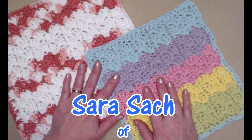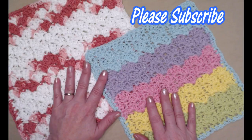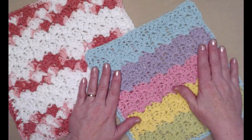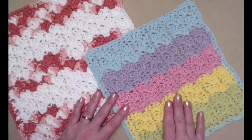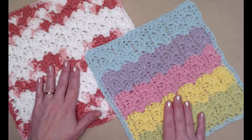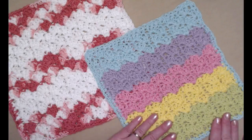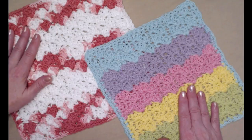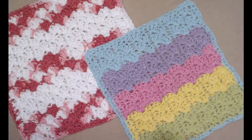Hi everyone, it's Sarah and welcome to my crochet channel. Today's video is washcloth number three for our year-long crochet-along, where we're doing one washcloth a month. This one is called the Striped Shells Washcloth — super easy and super fun, because depending on what yarns you use you get a different look. We used five different colors for a pastel rainbow, or white and a variegated for a completely different look.